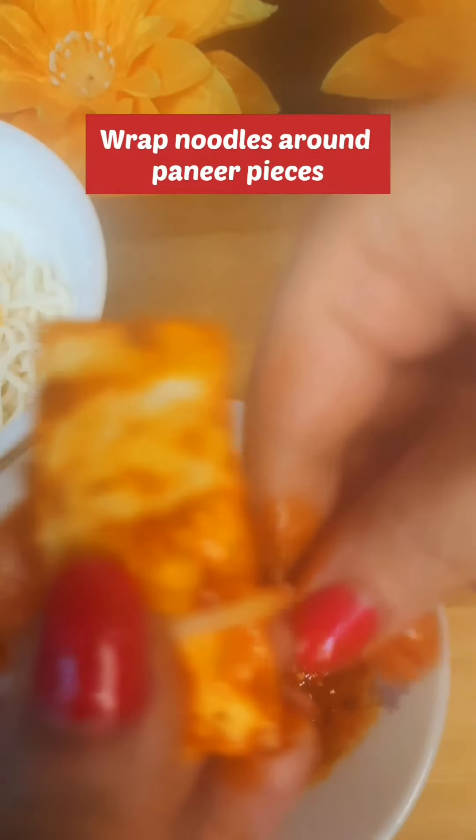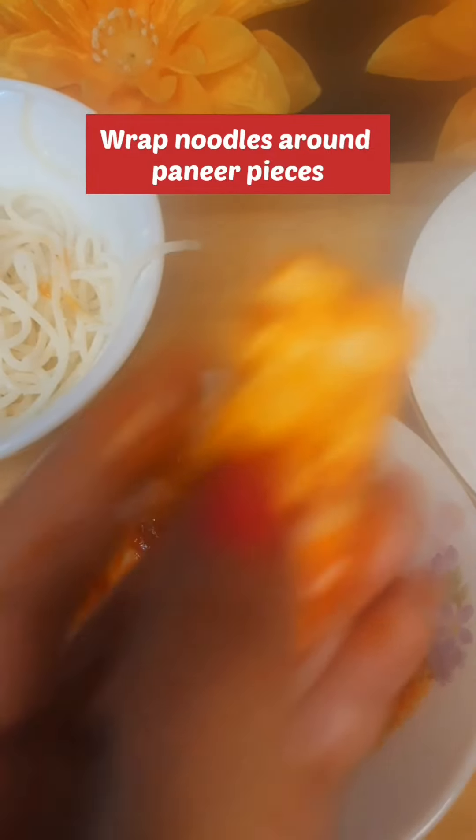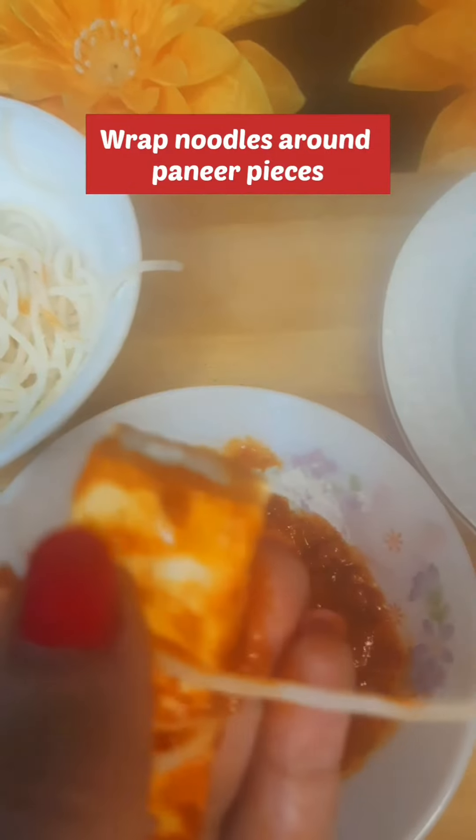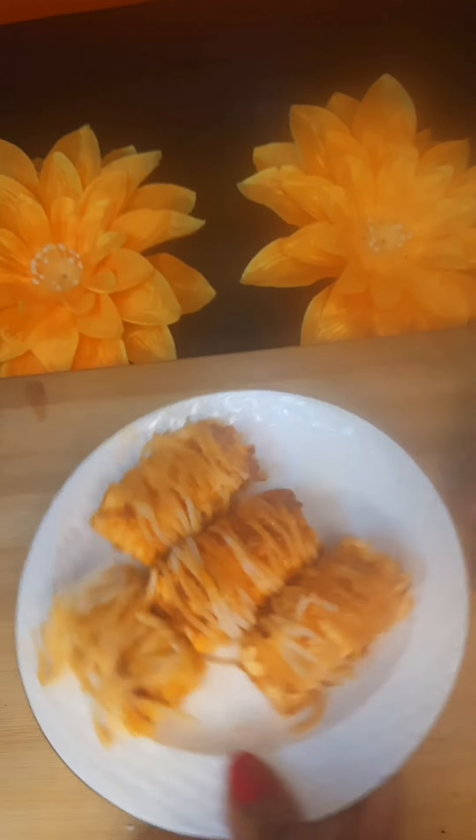The next step is very important. We have boiled noodles and we have to wrap the paneer in them. It will be easy if the noodles are boiled properly. Break the noodles and then wrap each paneer piece carefully, making sure all sides are covered.